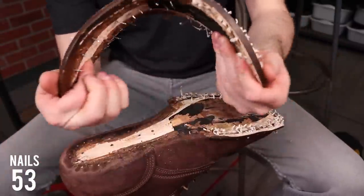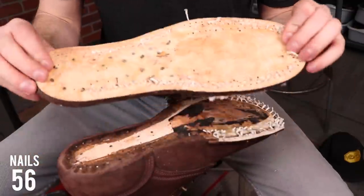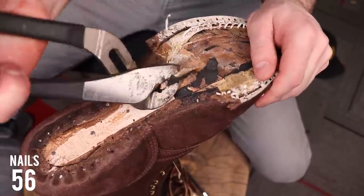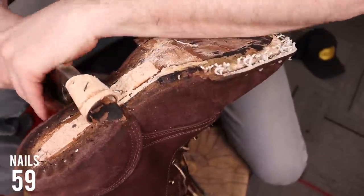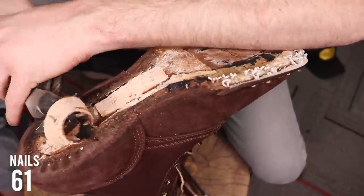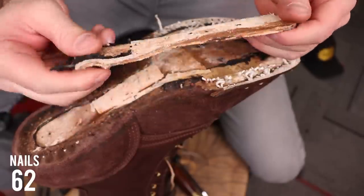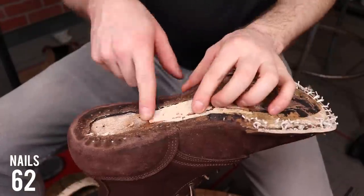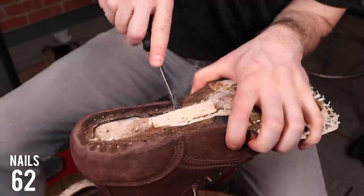Now that I've got the leather midsole off, you can see how beefy this leather is — it comes in at six millimeters thick on my caliper. We talked about the leather shank in the previous video, but all of these handmade boot makers use leather shanks unless it's a lineman boot where you're standing on rungs all day. It's a more comfortable shank that still gives you all the support of a metal shank. And now to my favorite part: that little sliver of leather that gives you all that extra arch support.